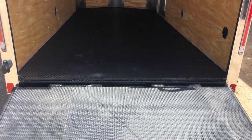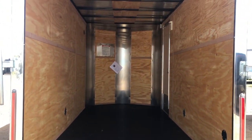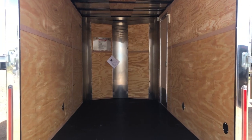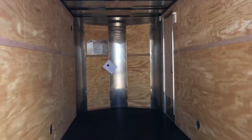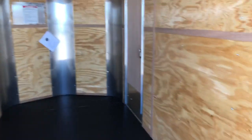The interior height is 6'6", and this trailer also has the awesome performance nudo floor with dry max. It's a super durable surface; underneath the black surface is dry max, which is a water-resistant product that's also applied to the underside of the trailer — so it's going to last a lot longer than a standard wood floor.